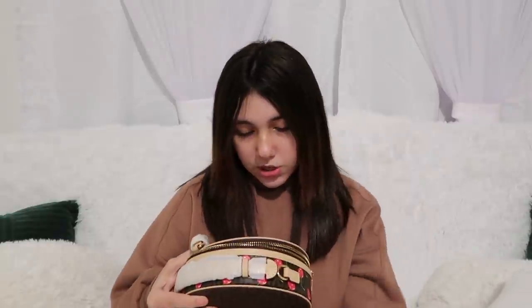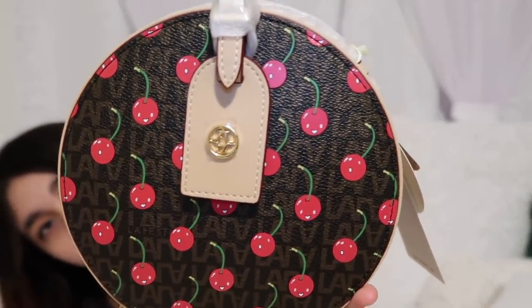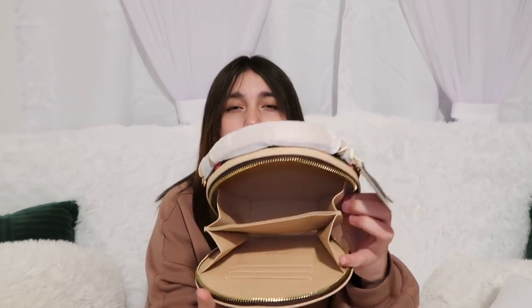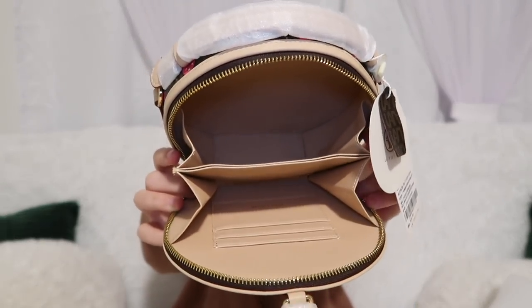This looks really fancy. I'm going to take it out. Oh, it has little cherries in it — the cherries have faces! Here's a closer look. I'm going to open it up. It comes with like a little strap, just covered in styrofoam. There are so many pockets. Let's take this out — many pockets for a lot of storage. This is what the inside looks like. The material is really nice.